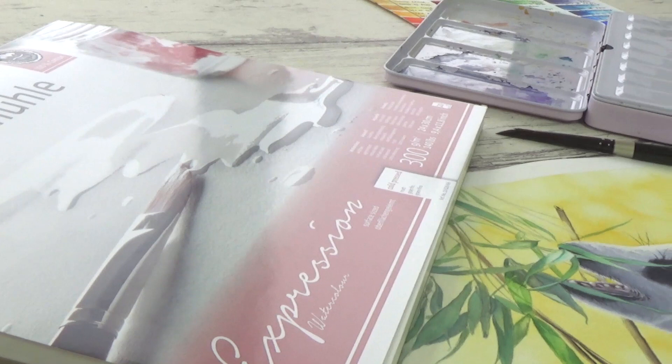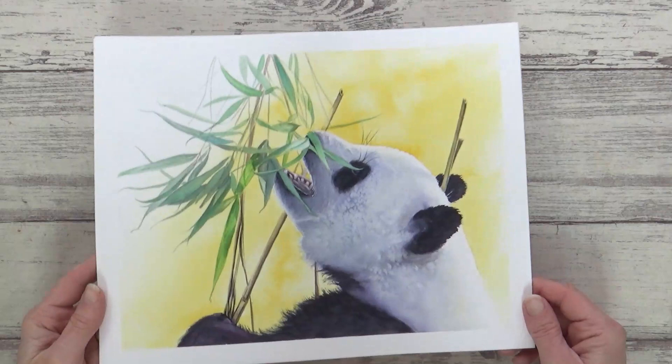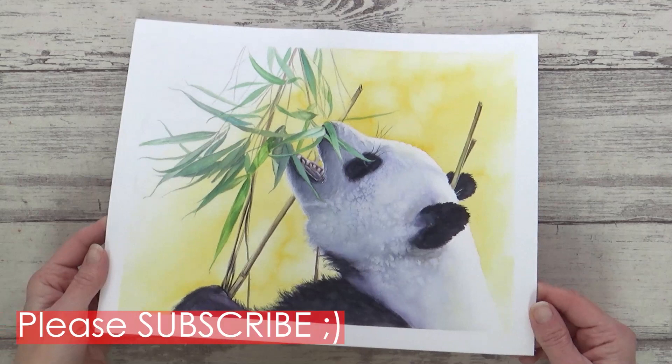Hi guys, welcome back to my channel and another video. Today I'm really excited to be trying out Hannah Muller's expression watercolor paper, and whilst I talk about its properties and give you my first impressions, I'll be showing you how I painted this bright and colorful watercolor painting of a panda. I hope you enjoy the video and find it interesting or useful.